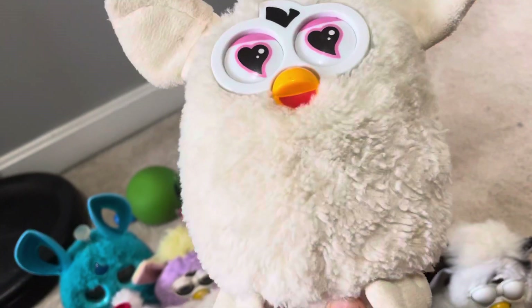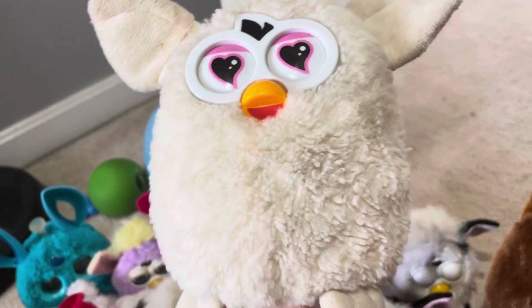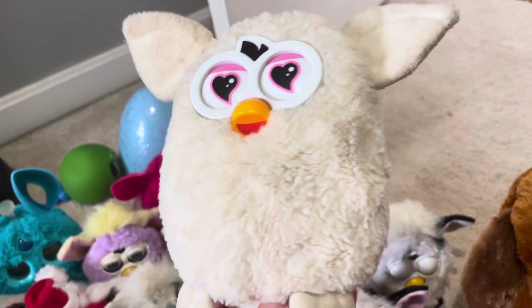This is the White Repeats What You Say Furby. He's broken — he does not work right. It makes sounds, but it does not move.